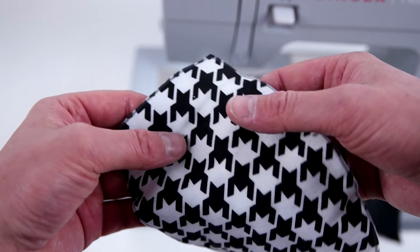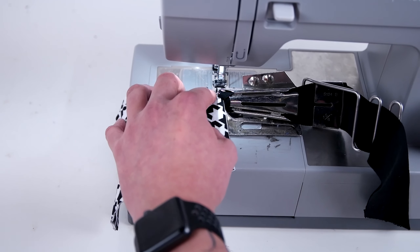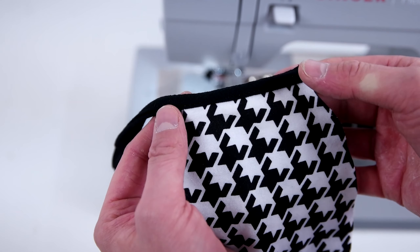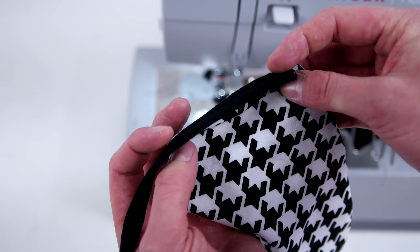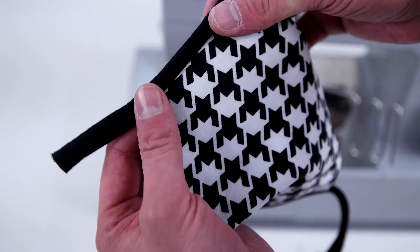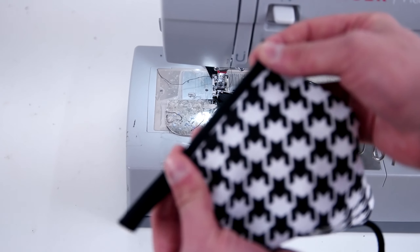Depending on the size bias tape binder you have, go ahead and cut out bias tape strips. All this is is just cutting out fabric on the bias. We're going to have one small one and one long one to go all the way around the outside. Then take your two mask panels, put them together, and bias tape both of the sides.